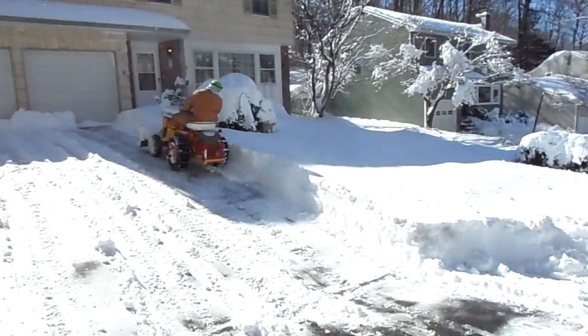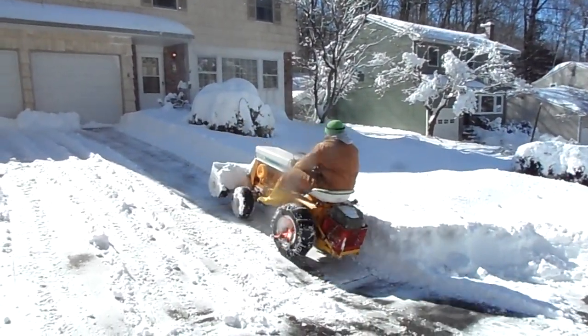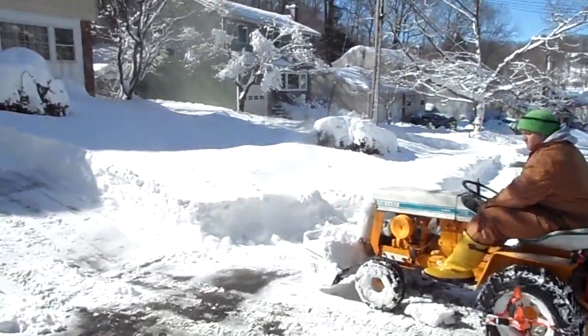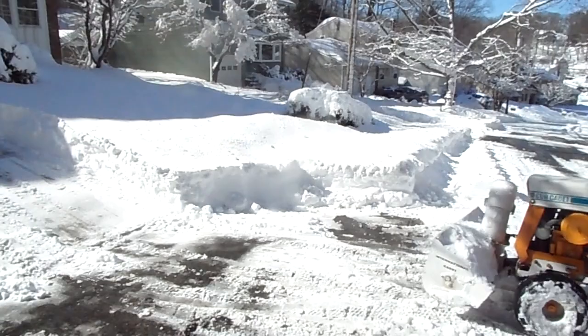We're up in Huntington, Long Island, New York, and this is the result of our Nemo storm — just in case you were wondering.